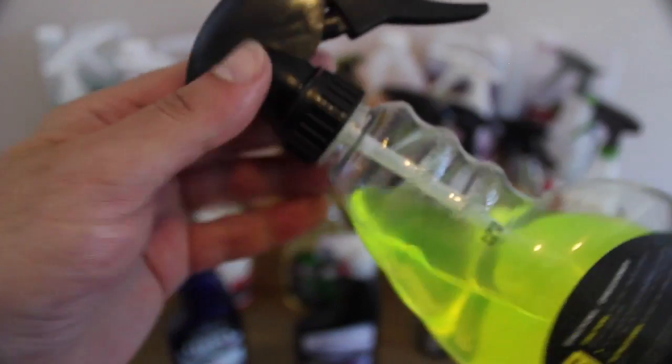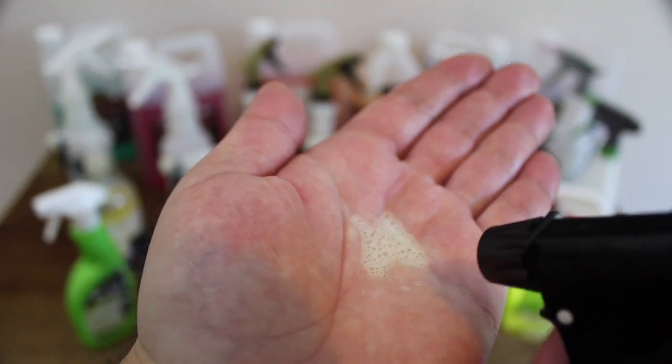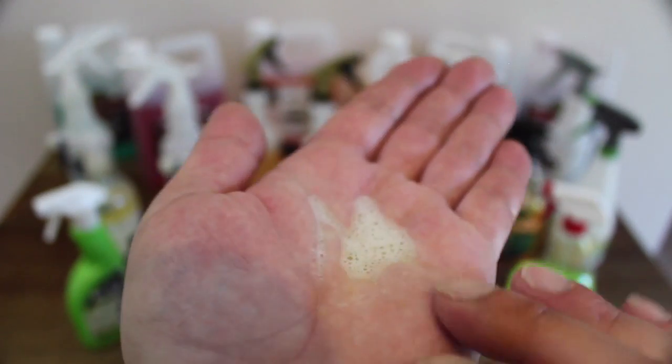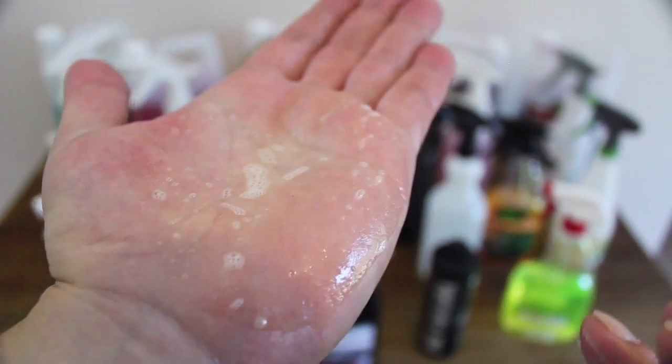And it starts to compete with Meguiar's Super Degreaser. But it also means that this product becomes twice the price of Super Degreaser, and unlike the Meguiar's product, which is also fantastic at interior cleaning, yellow degreaser's smell and lingering residue makes it unsuitable for interiors in my opinion.